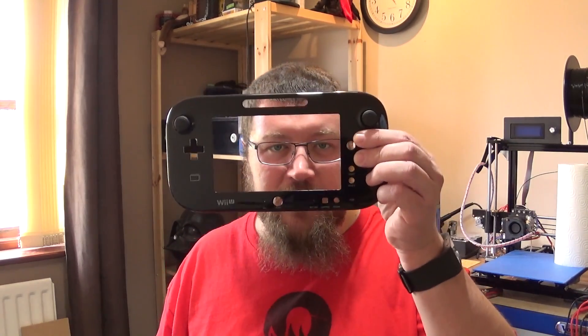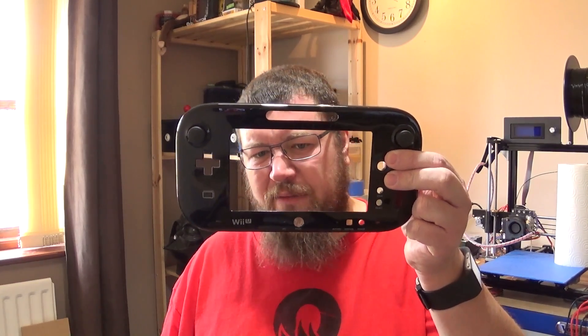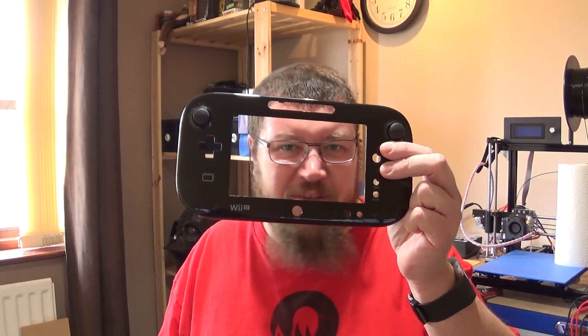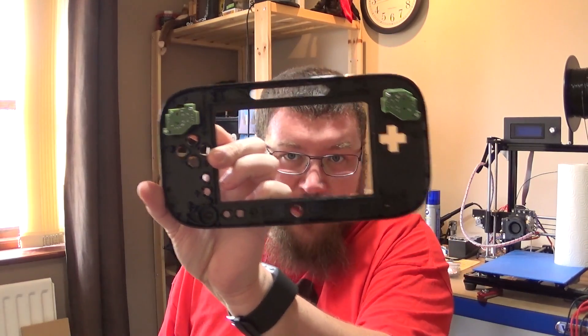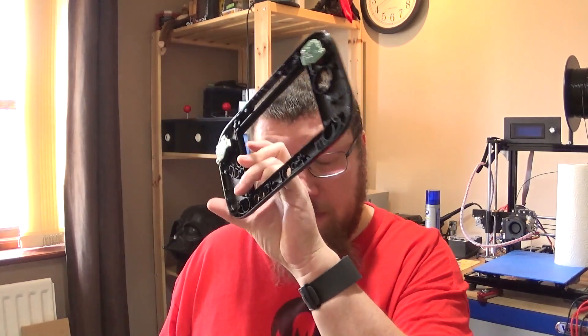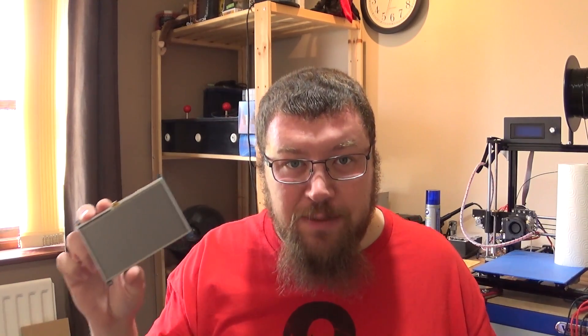I do have a 7-inch screen as well, but that's going to be tricky because the shell uses, I think, 6.3 or 6.5 inches — either way it's not a 7-inch screen. That would mean I'd have to modify the back of this, get the Dremel out and cut into it, which I don't want to do if I can avoid it. The other thing is just power draw — because it's got a smaller screen area, it's got less to power.